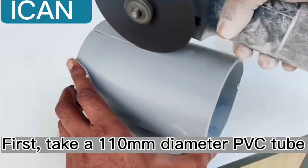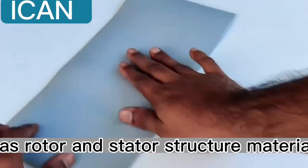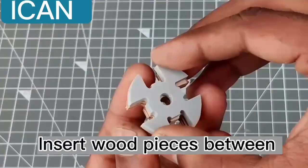First, take a 110mm diameter PVC tube as rotor and stator structure material. Insert wood pieces between to increase the thickness of the rotor.